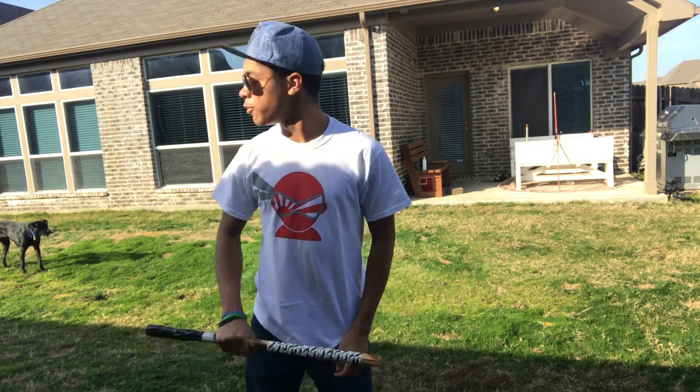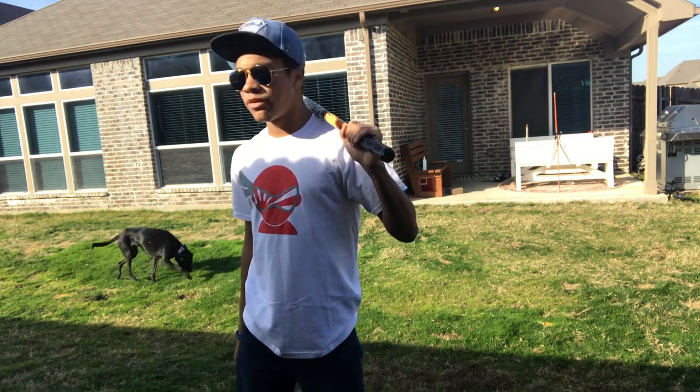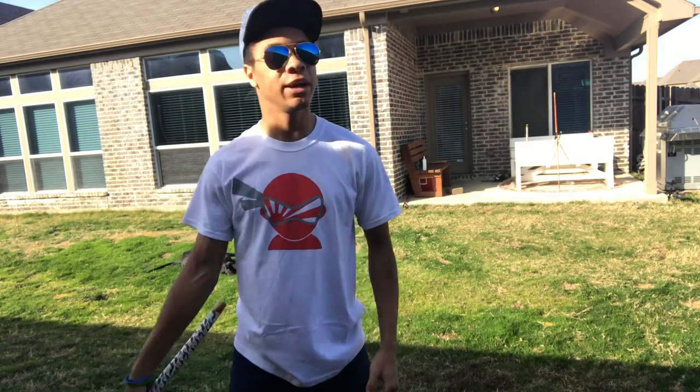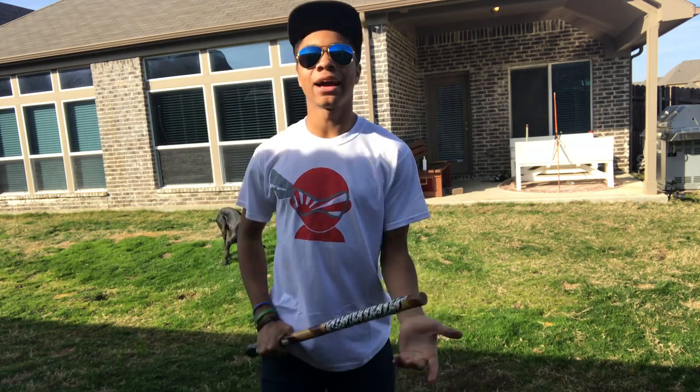All right guys, let's get started. I know my dog's in the background again for this video, but whatever — she's pretty cool. She starts rolling again when I start talking, but anyway, we're gonna go regardless.